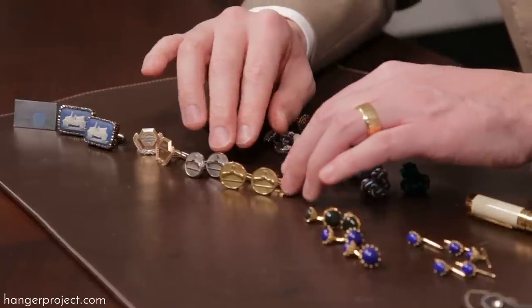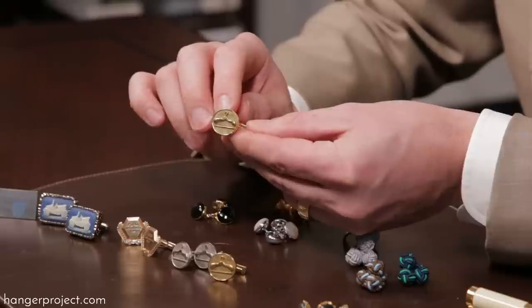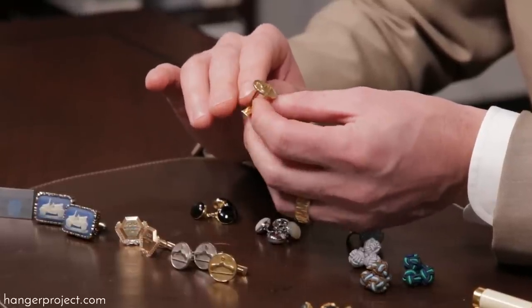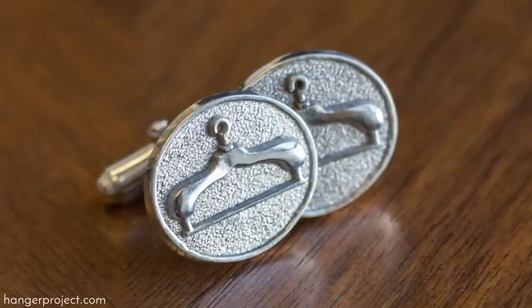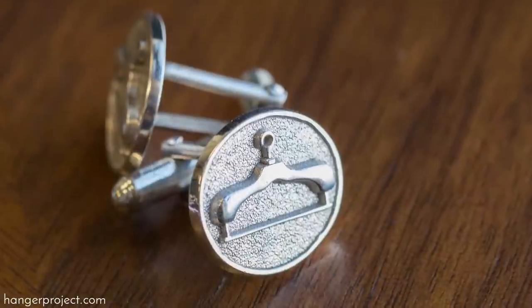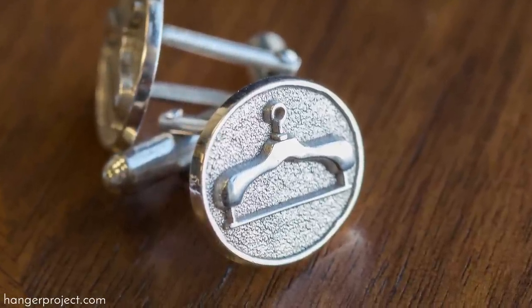Right here you can see a set of 18-karat white gold and yellow gold cufflinks that my wife actually gave me for Christmas while we were dating, featuring a hanger cameo. I particularly enjoy wearing these because not only were they a gift from my beautiful wife, but I also like them because they pay homage to how I began The Hanger Project.